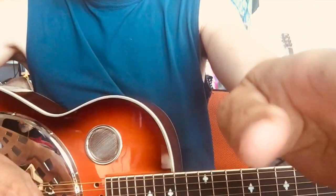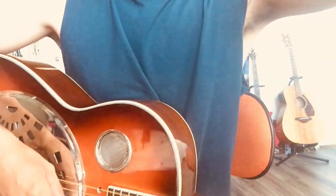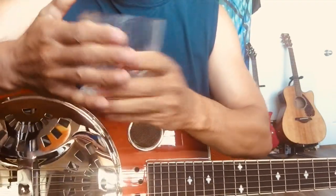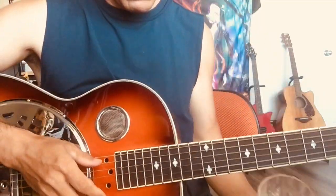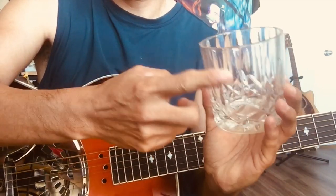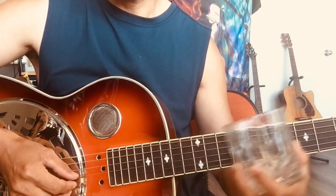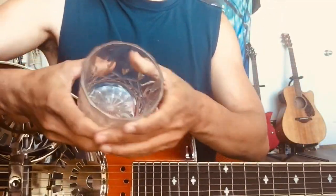Try to avoid something like this whiskey glass — it's not ideal because the surface is not smooth; it has angles. You can still play it, but you have to find the right angle and pay close attention to how you use it.